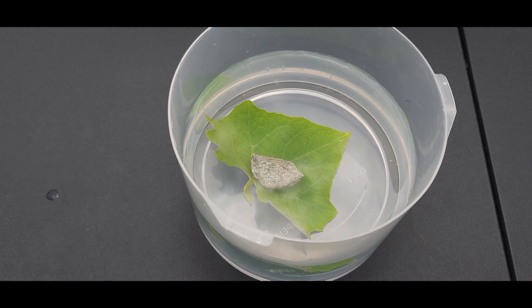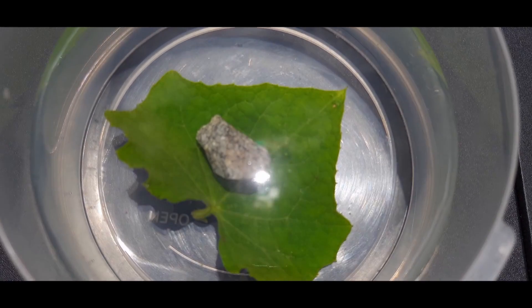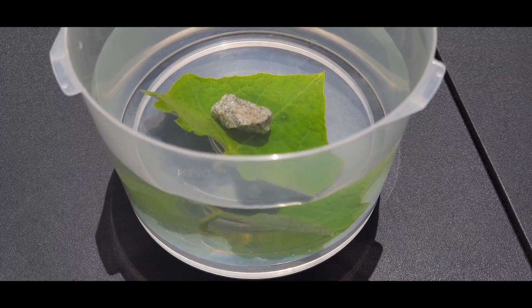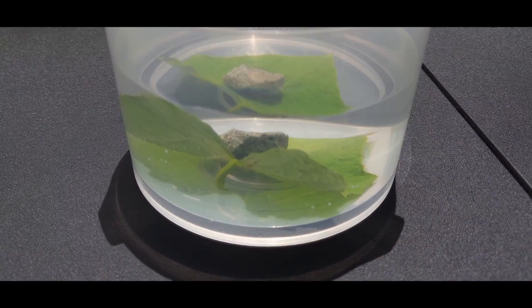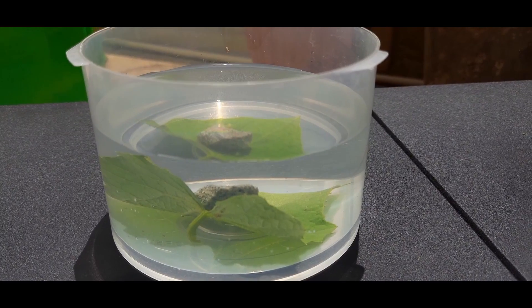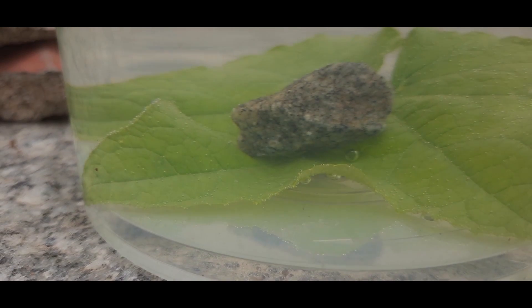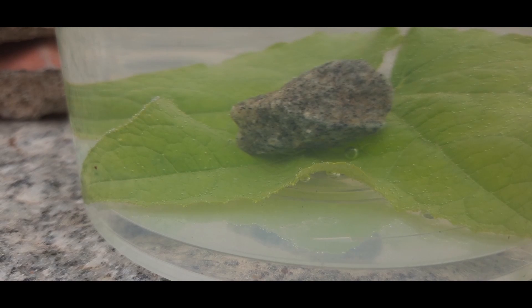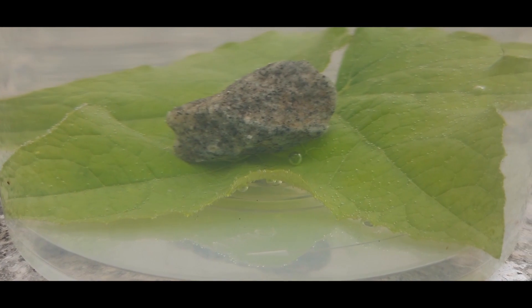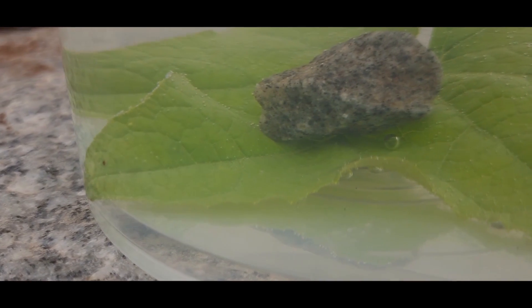We need to place the container in full sunlight for three to four hours. After three to four hours, you can observe that air bubbles will start popping out of the leaf.